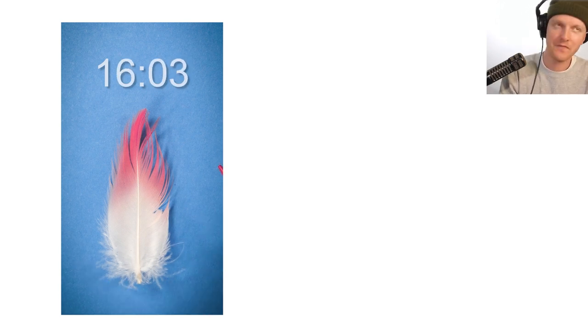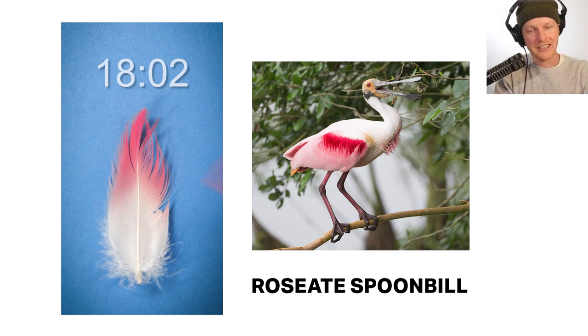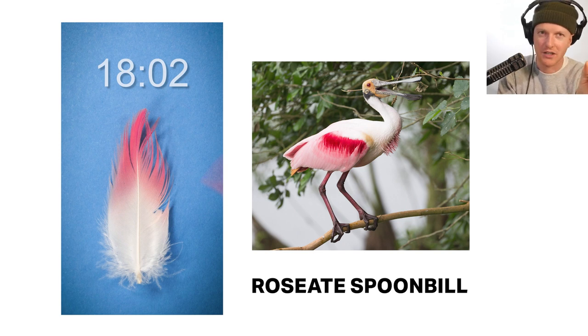We can eliminate roseate spoonbills because they typically have a white body. Roseate spoonbills are the birds I always think of when I think of pink birds — they're some of my favorites. If you look at them, there's some pink on them, but their bodies are a little more white. Not quite pink enough, because the tip of this feather is super pink. So we can eliminate roseate spoonbills.